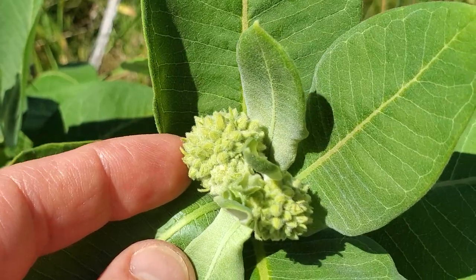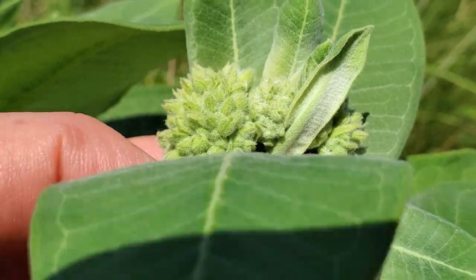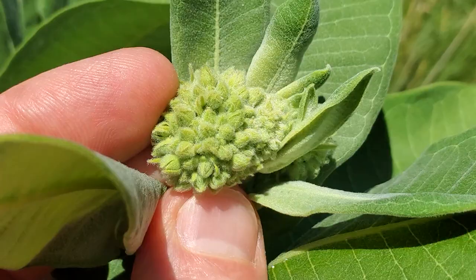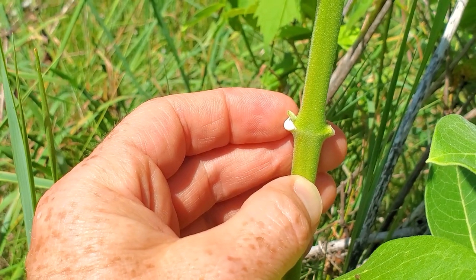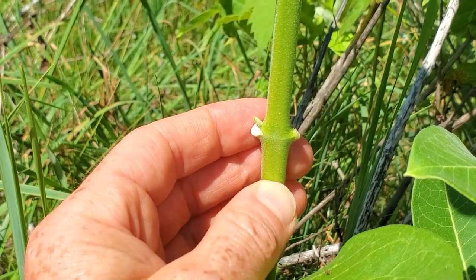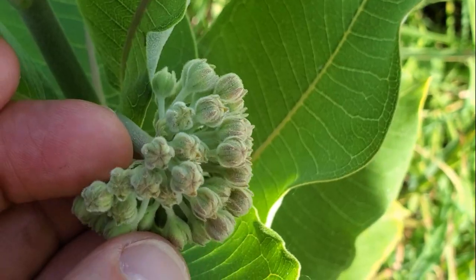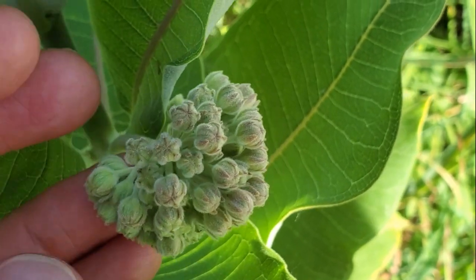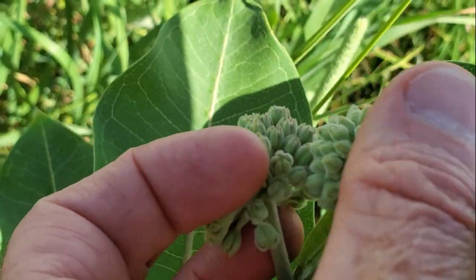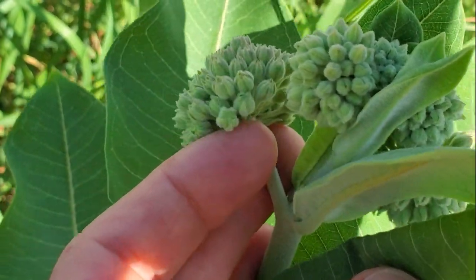Here are the flower buds — this is the part we're after today. When we harvest these, I'm going to take them down at the base of the flower bud and bring them home. Of course, anytime you harvest any part of this plant, it's going to bleed a milky white latex — another distinguishing characteristic, but so does the dogbane. These are just bordering on getting too big to harvest. You can start to see the color getting into them. They're about this size and still green — that's when I think of them as perfect. Just cut it off right there.